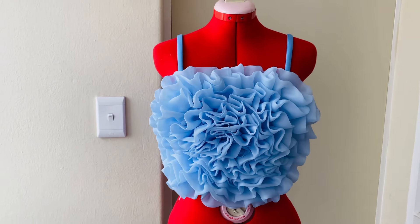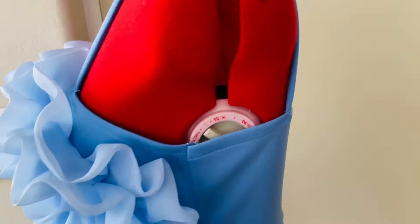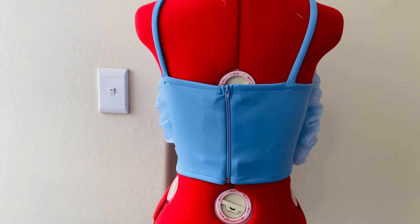Hi guys, welcome back to my channel. In today's video I'll be showing you how I made this beautiful rooftop. If this is something you'd like to know more about, keep on watching and let's get started. If you are new here, thank you for tuning in — don't forget to hit the subscribe button and turn on your notification bell so you'll get notified anytime I upload a new video.